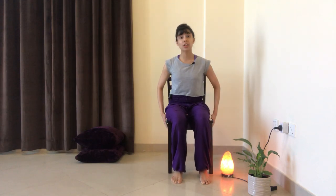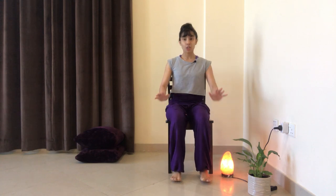We're going to begin seated on a chair, so you want to make sure that the chair is nice and stable and you want to build a strong foundation. For that, our feet are going to be nice and flat on the floor, knees over the ankles and sitting bones on the chair. We don't want to sit too far forward or too far back, just in the center.